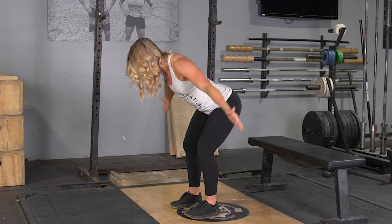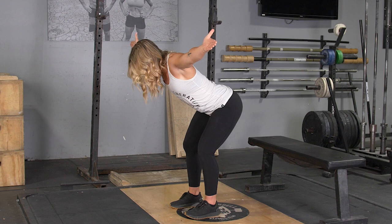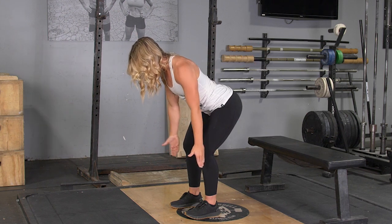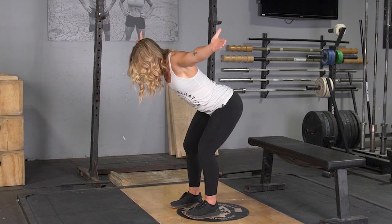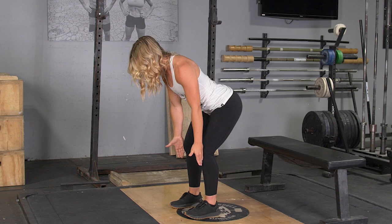To complete the second part of this movement, with your thumbs turned out, raise your arms to the side, arms straight, squeeze your shoulder blades back until your thumbs are pointing up at the ceiling and you're making a T position, then return to the starting position.